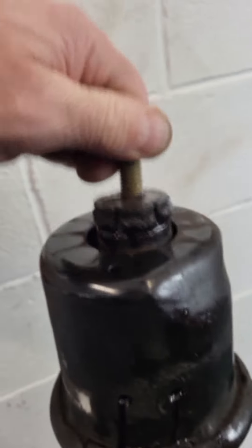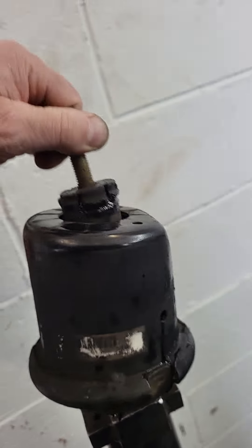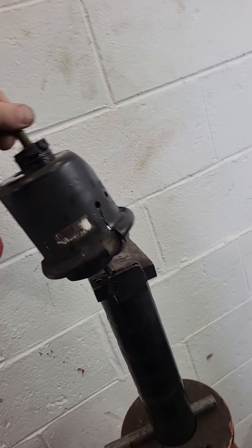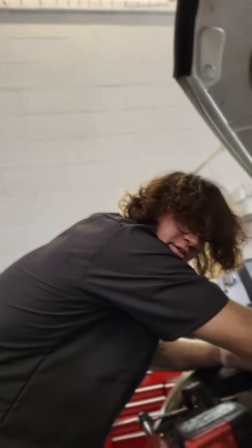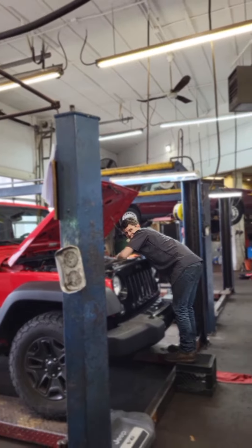Oh yeah, that's supposed to do that. Maybe it needs an oil change — don't ever change the oil in your motor mounts! It might need some blinker fluid. Well, there is such a thing as a muffler bearing.